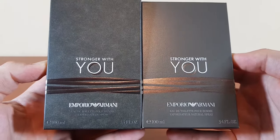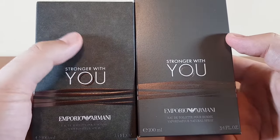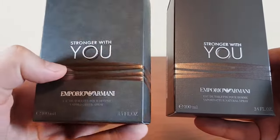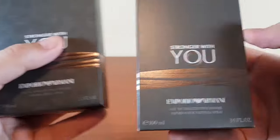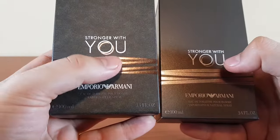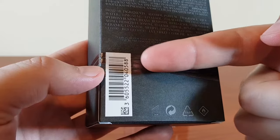This is the front. The color on the authentic is not an even gray — it's actually a cloudy gray with different shades. But the fake is pure gray. The lines on the real one that cross over the box have a 3D feel; you can actually feel them. On the fake they're just plain and don't have any 3D feel like the real one does.